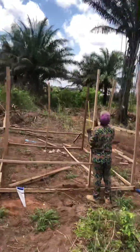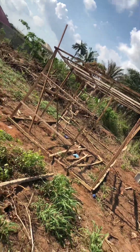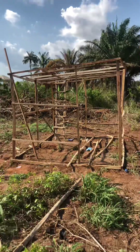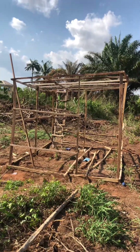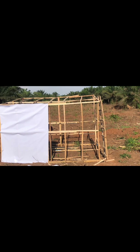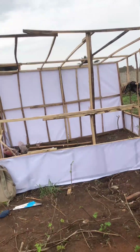In less than no time he was done with the wood connection, and there we had our skeleton for the insectarium. Up next is the covering — and we don't just use any kind of tarpaulin for covering. That comes after positioning and sighting the greenhouse.